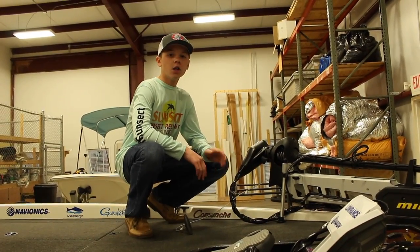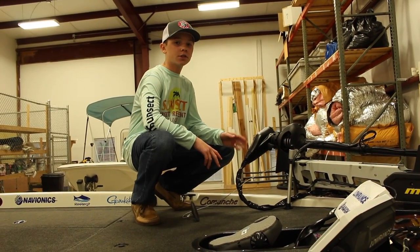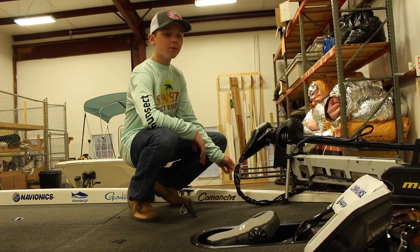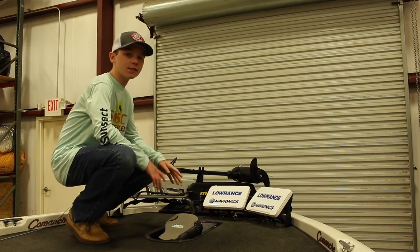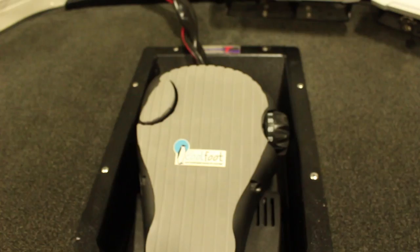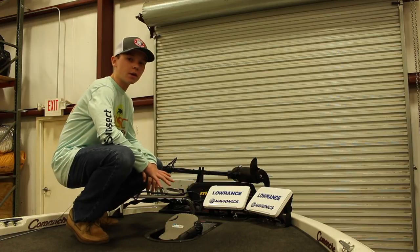First things first, we swapped out our 24-volt Motor Guide troll motor for this 112-pound thrust 36-volt Minn Kota Fortrex. We also swapped out our pull rope for this cable, and on the front we rigged out our troll motor with a Rigid Industries light. Because of the extra power from the troll motor, we put in a Comfort Troll recessed foot pedal, and we also added a Cool Foot onto the foot pedal for those hot summer days when that foot pedal heats up.